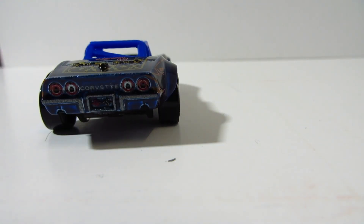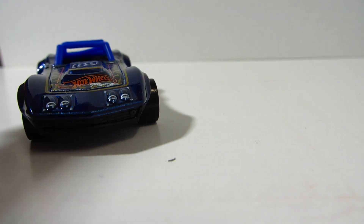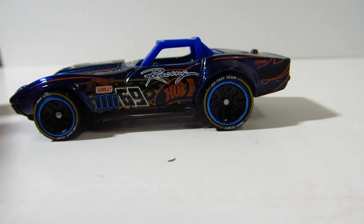Here in the back we've got some pretty decent details, and the headlights of course, they're all here. This car is part of the Race Team series, so I do assume it has this little kind of racing livery going on, even though I don't see much of it.